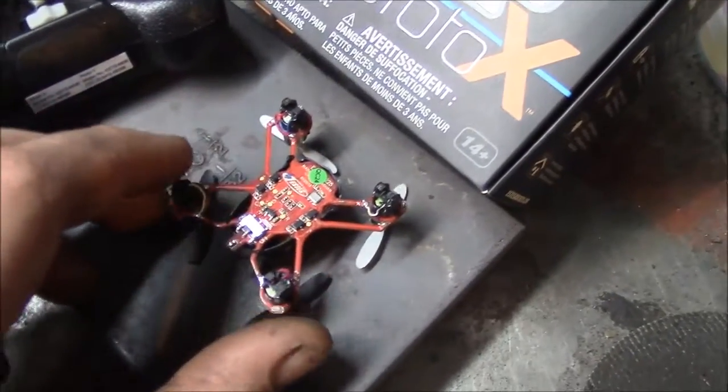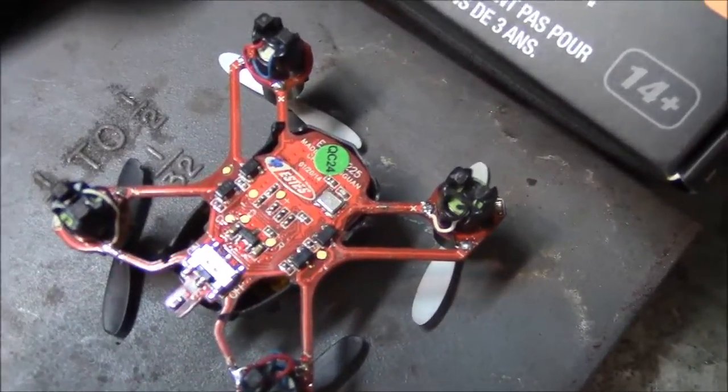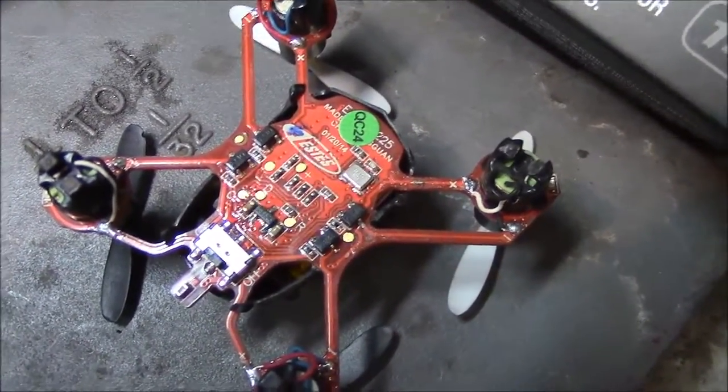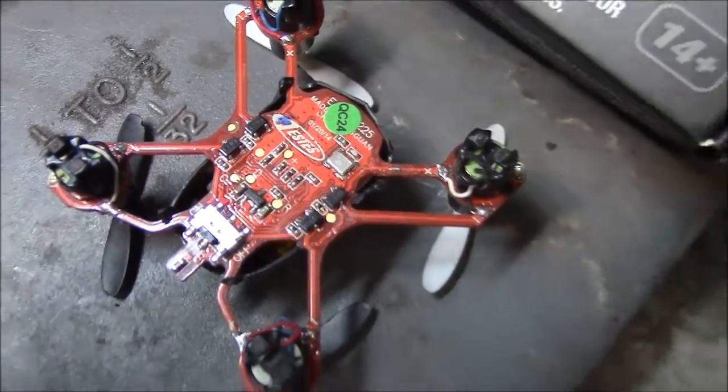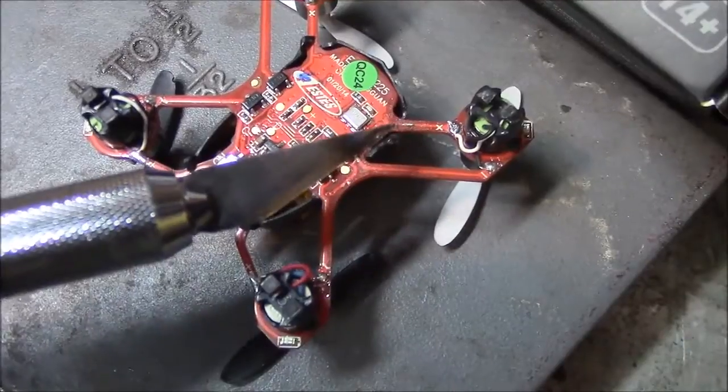I did manage to fix it and thought maybe it would be helpful for other people to see if they did the same. You can see — maybe you can't see — I'll show you with the exacto knife here.